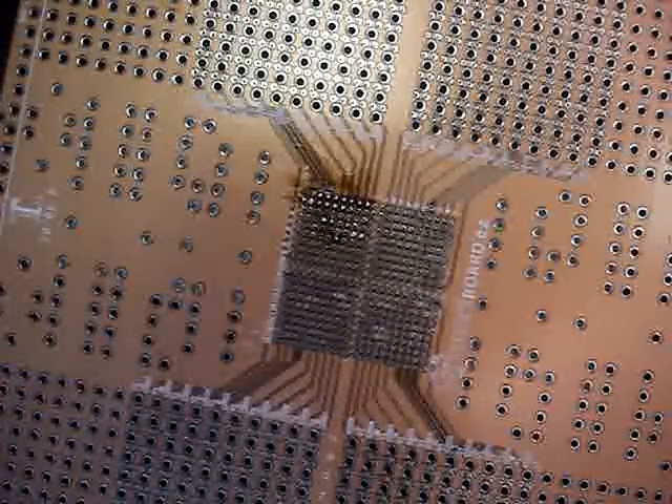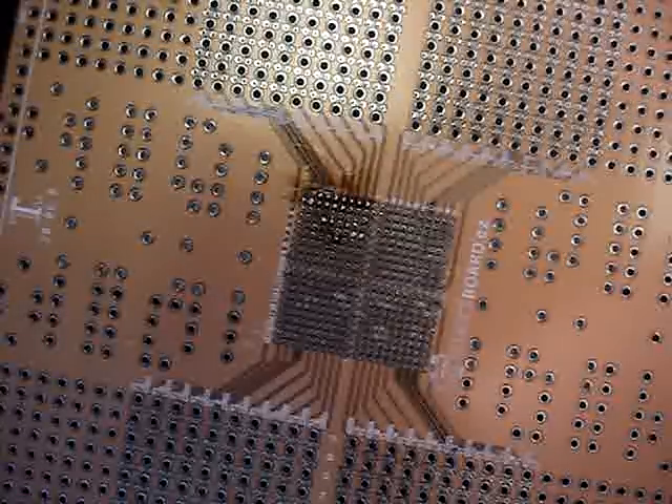And basically this is the way that you can hand solder a BGA using SmartBoard EZ. Thank you for listening.